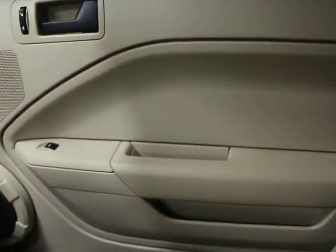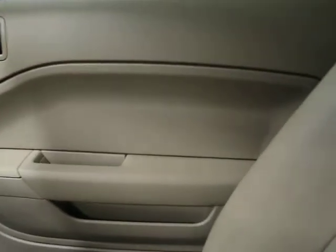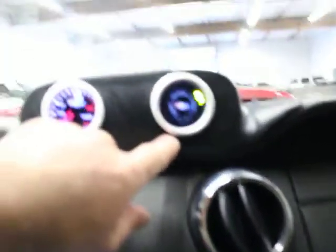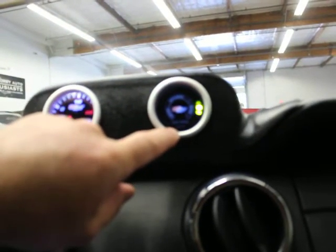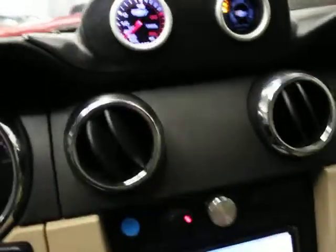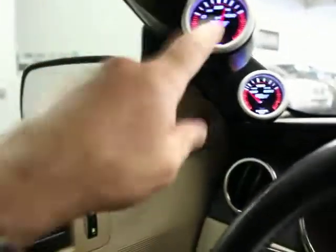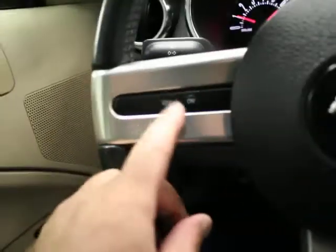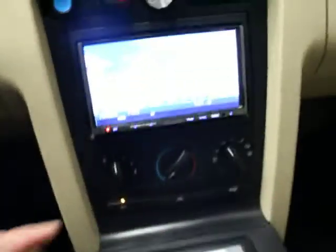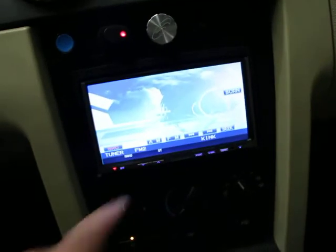You've got tinted windows. You can tell the interior — the door panel, the dash — is really, really clean. This is part of the Roush package — you've got your boost gauge here and additional gauges. You've got cruise control here, the ability to turn your cruise on and off. You've got your subwoofer setting here, the emergency brake, and automatic transmission. You've got AC and a touch screen interface for the stereo system.